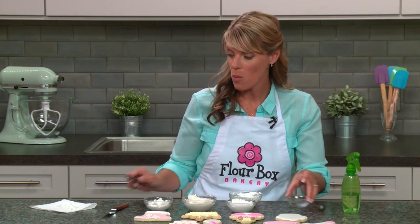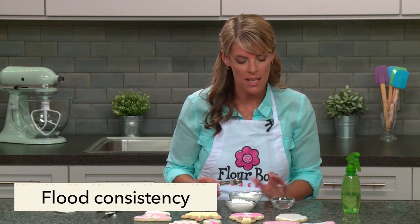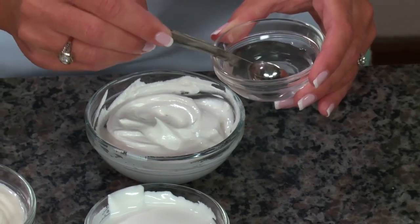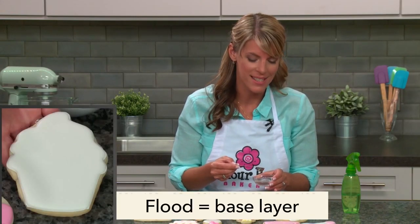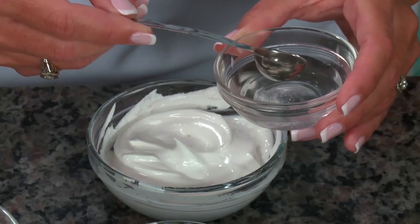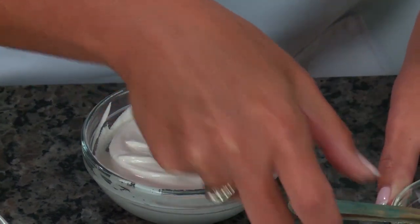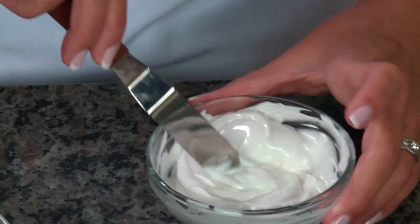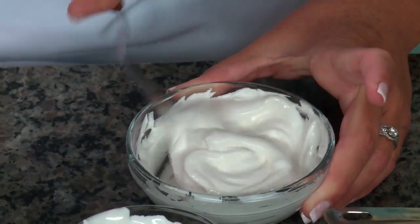Let me show you what I mean. I have a bowl of piping consistency and I'm going to thin it down to the flooding consistency using water. We definitely want some good movement in this icing because it's what will flow on the surface of the cookie and create that base layer. I'll start small — I have a teaspoon here and I'm just going to add a teaspoon of water to start loosening it up.